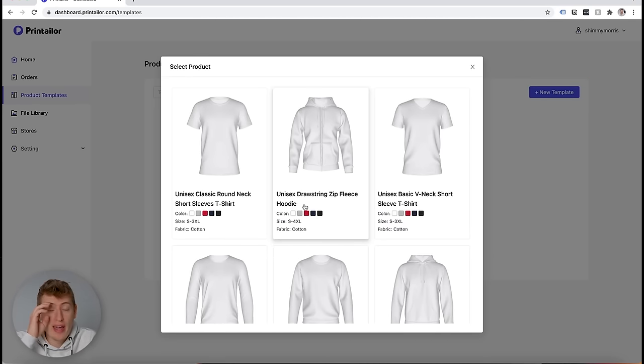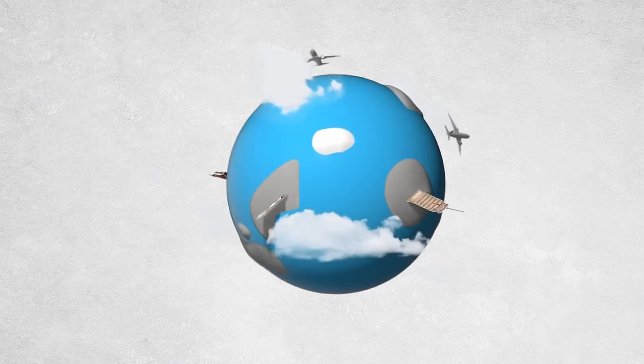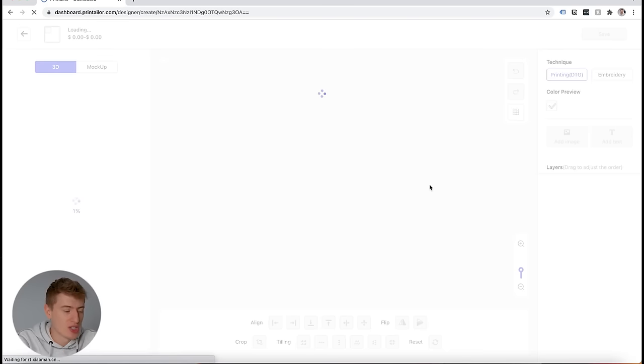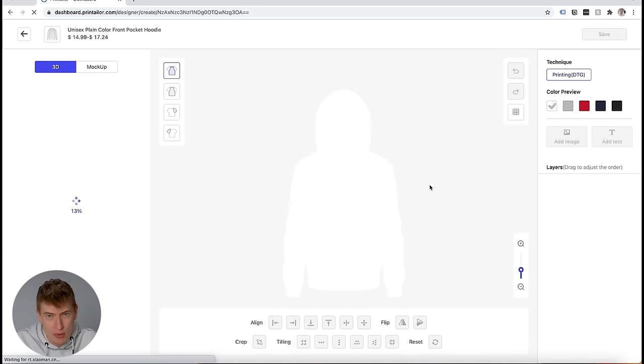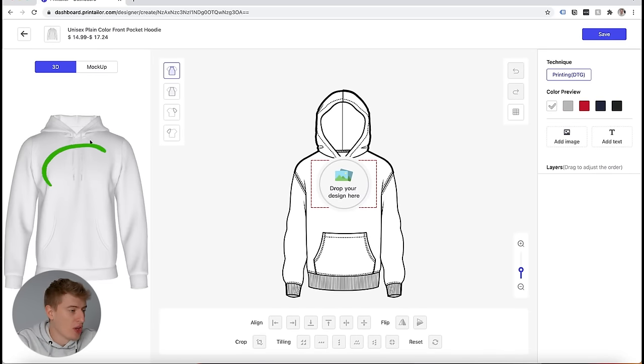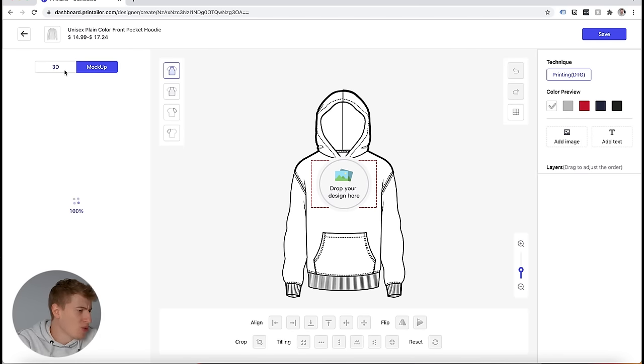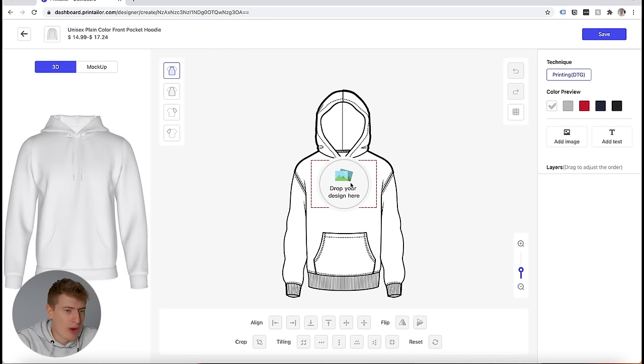The main reason why I was drawn to make this video is because this is a different kind of company — printed and created overseas. The quality should be superior, and it's also a lot cheaper. Let's just do a hoodie for now. This is what it looks like — you've got the 3D view over here, or you can just go for a mock-up. Let's go for the 3D one because that looks cool. We'll drag and drop our design here.